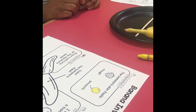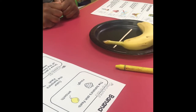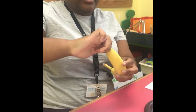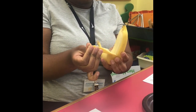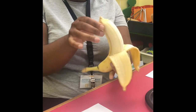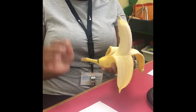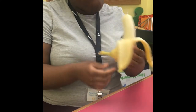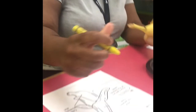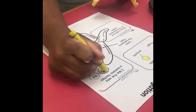Next, boys and girls, we're going to get to taste this banana. On our recording sheet it wants us to know if we like the taste of the banana. Here is a life hack: in order to get no strings, which is the banana pulp, you open it like the monkeys do — and that's from the bottom. I always take that little piece off and put it in the garbage. This banana is pretty sweet; I think I like this banana. So I'm going to color in the yes circle.